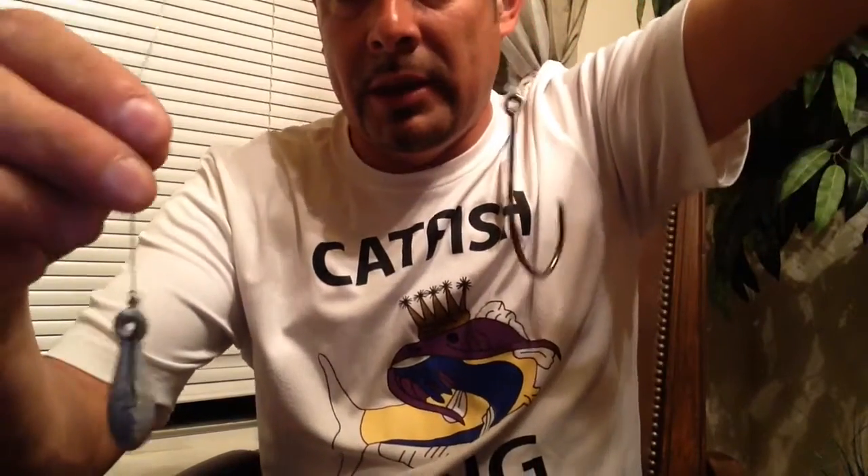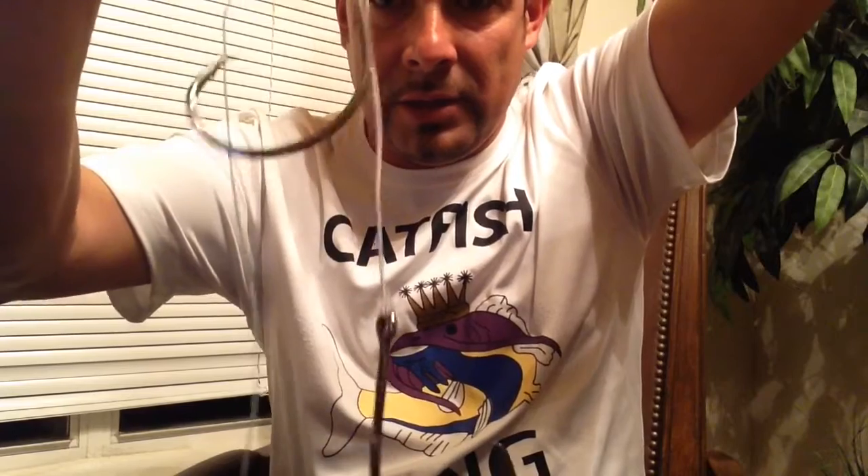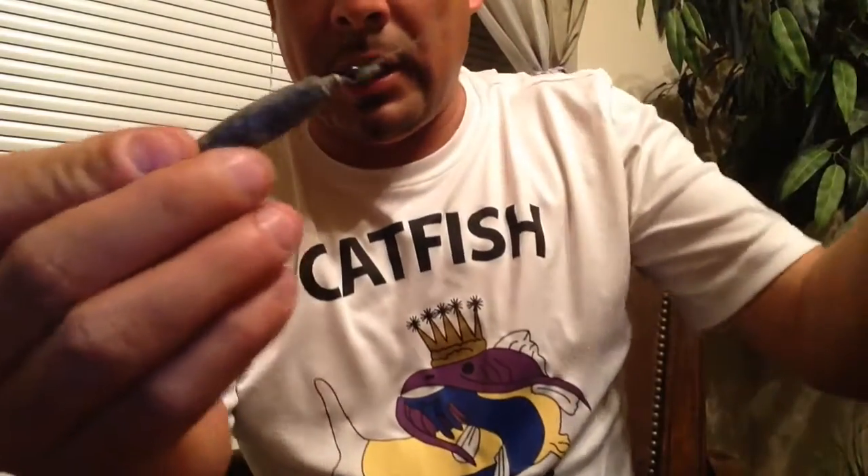The way it works: the balloon and wind carry it up, and when you're ready to pop the balloon, the sinker goes down and takes your bait to the bottom. But you got double hooks right here — you can put two double hooks on your bait. I got a one-ounce sinker and this is 30-pound test line. It can be any line — 20-pound, 23-pound — and I got two hooks right here.